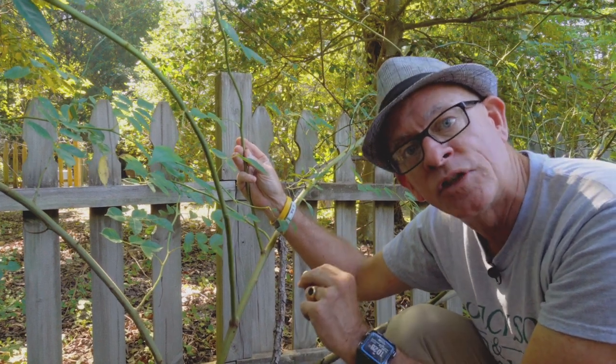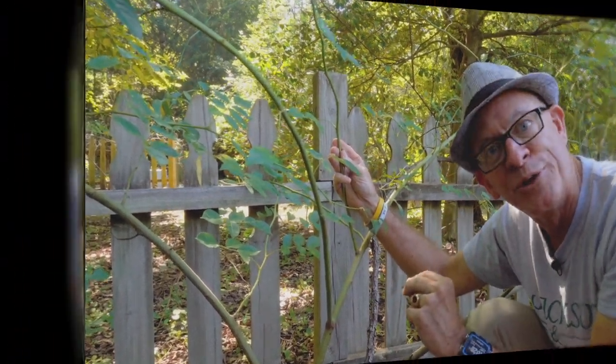Now that you know that, let's talk about how to train this climber to give you that wall of roses. This is my main cane — the structure, the scaffolding of the rose. But if I train it straight up, I'm only going to get flowers up at the top, and I want flowers all along. That's where the laterals come into play. So what do you do? You train the cane more horizontally, and miraculously, laterals break. How about that?